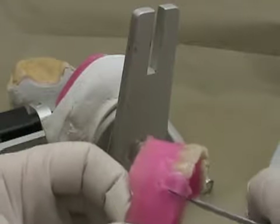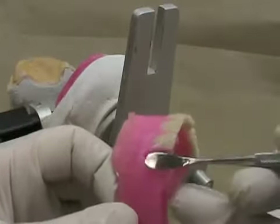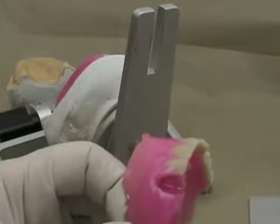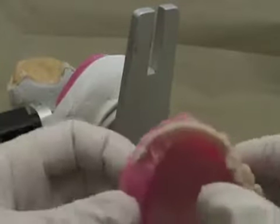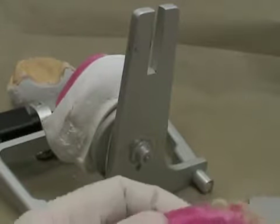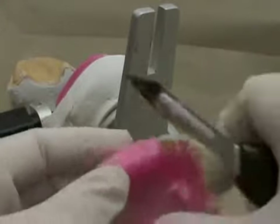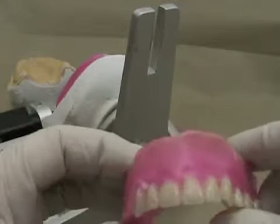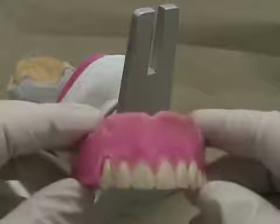Next we're going to remove some wax and set the last of the anterior teeth, making sure we've got the proper axial alignment and the position of the incisal edge. Remember that for the canine the cervical portion is tilting backwards — the cervical portion is slightly distal, not dramatically so but a little bit — and the neck is a little bit more prominent. When looking from above you should see the prominence of that neck. I'm also going to take away a little bit of wax on the lingual surface so it's easier to move the teeth, and I'm using a finger rest whenever I'm using my knife. Try not to get too much wax on the teeth at this point because we'll have to clean that off later.